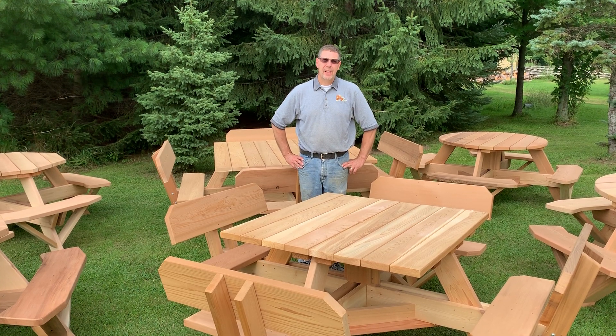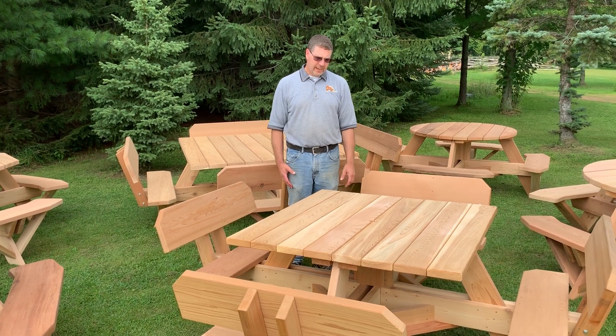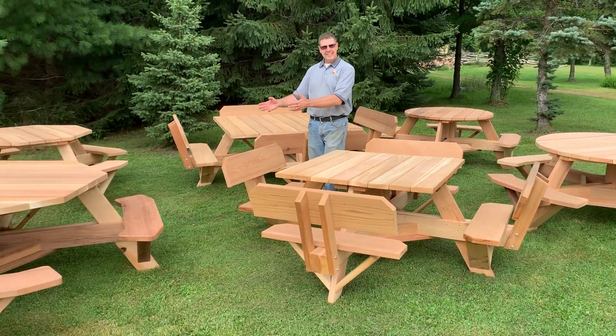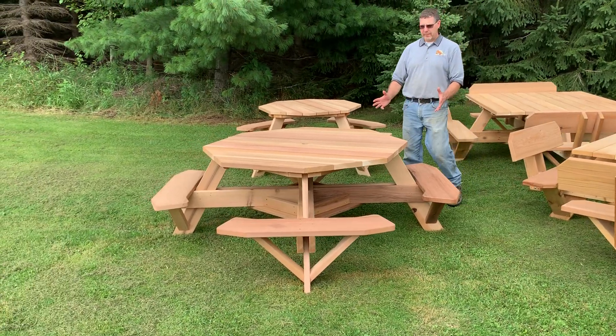Hi, I'm Dan from Dan's Outdoor Furniture. Today we want to show you our medallion style of picnic table. It comes in three distinct designs: a square top, a round top, and an octagon top. We'll start with the octagon top because it's our most popular design.